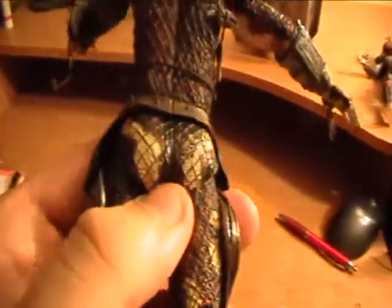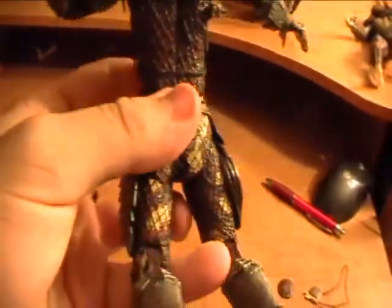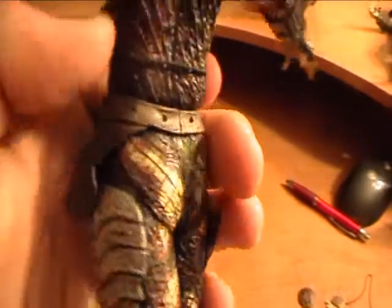One thing — he's kind of got a thong on. Look at that, he's got a thong. And they made the butt like rubber so you can move his legs even more, which is great. I think they should have put like a cape down there, because that's kind of disgusting actually.